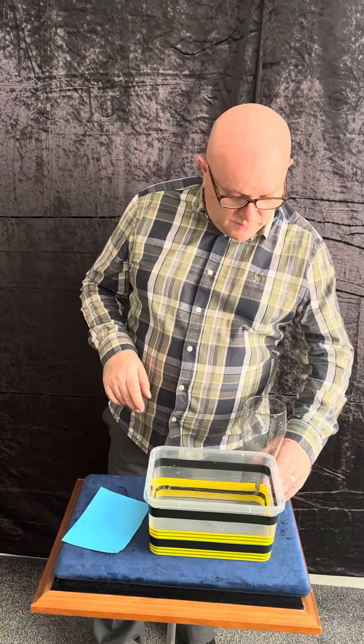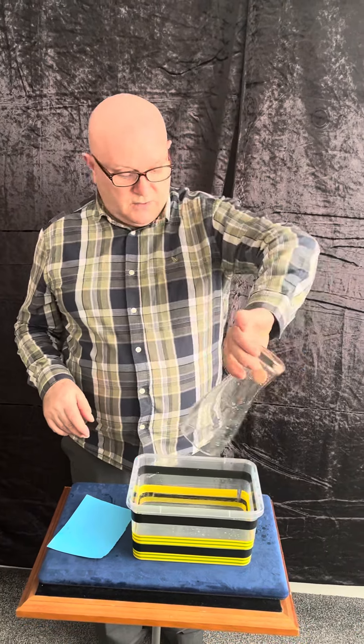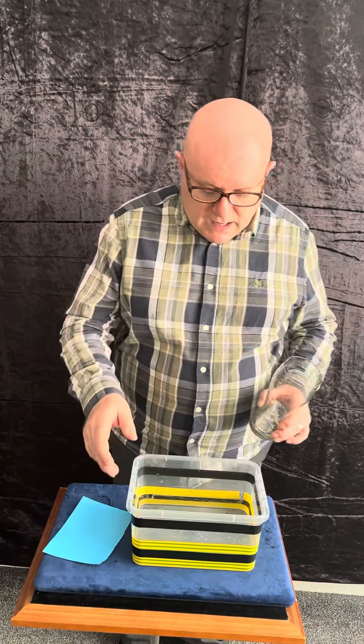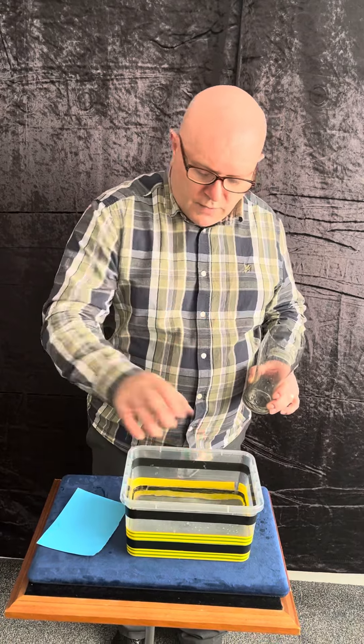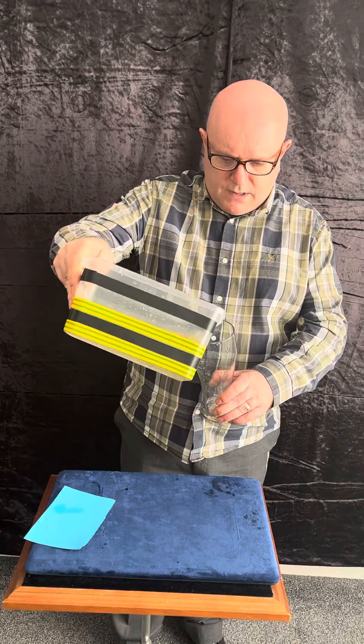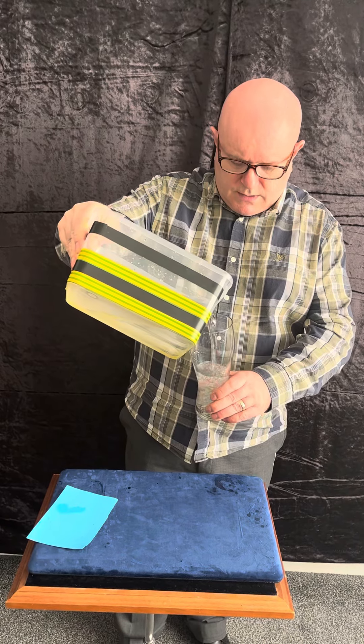...science experiment. You might have done this when you were younger at school. Basically what you need is — I've got a beer glass here, a lager glass, and it's genuine glass — and you need some H2O, water, and you need a piece of card. You fill the glass up with the water, like so.